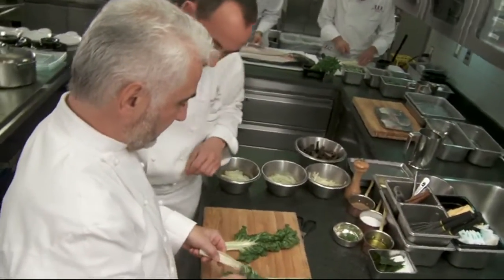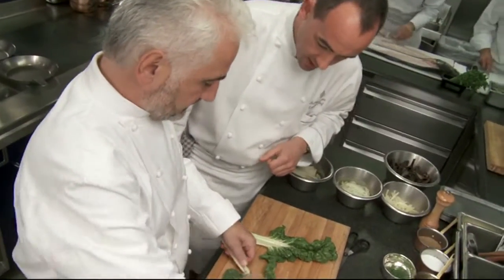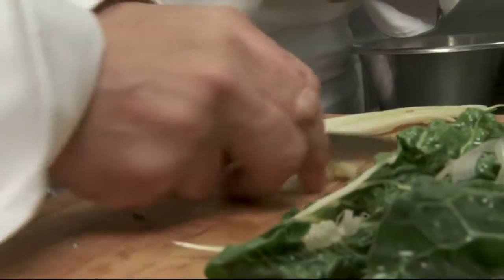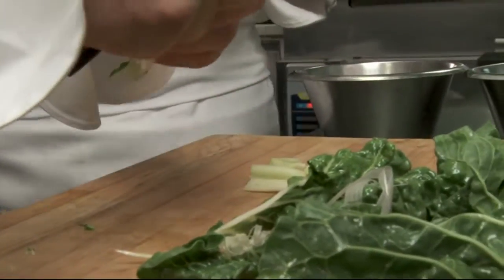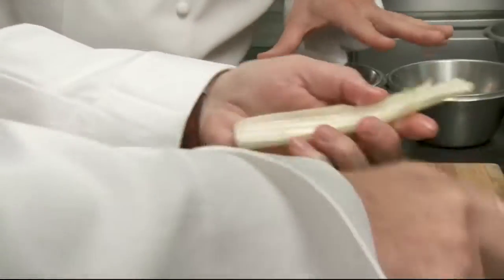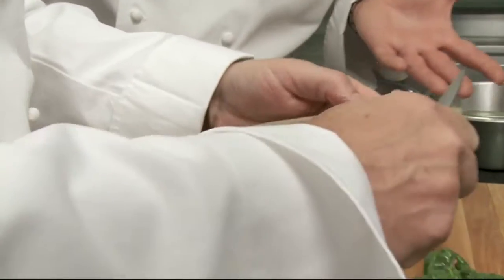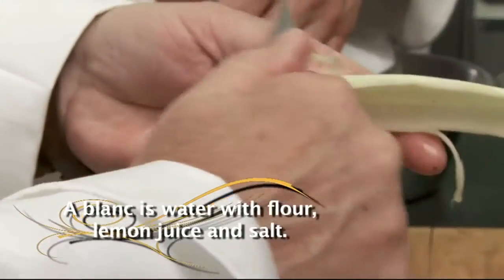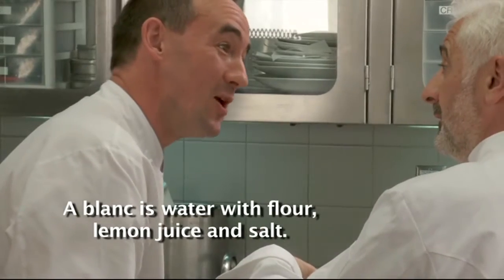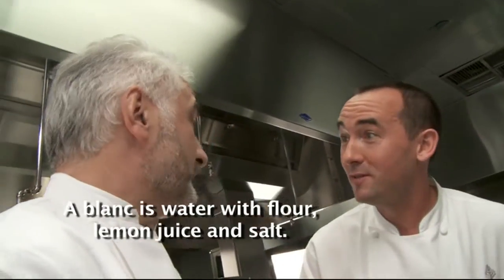First thing, we prepare the chard. You're going to remove the green — it's very similar to celery. You need to take all of those stringy things off. We're going to cook it in a blanc — that's just water with flour, lemon juice, and salt.